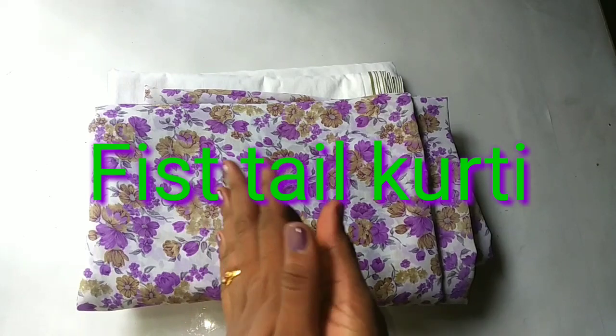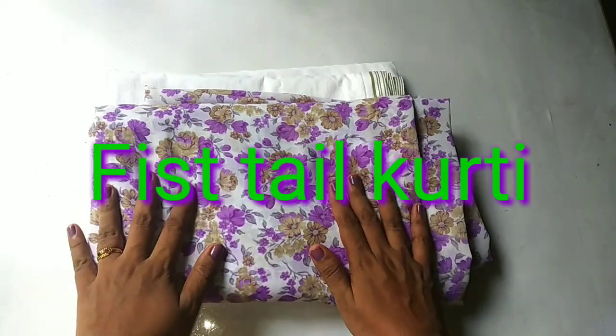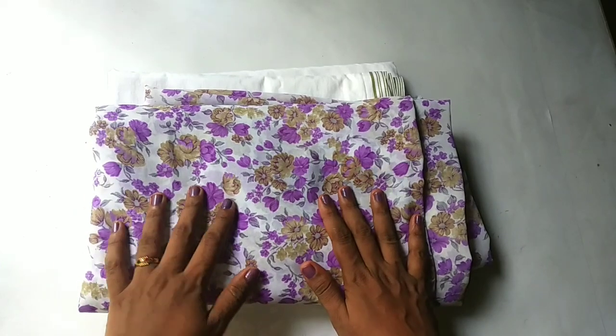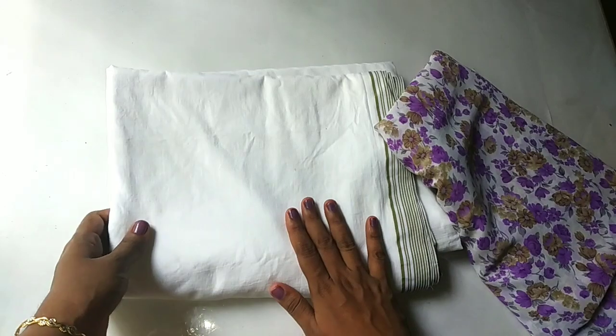Hi friends! So we are going to get a fish cut here. I am going to put a sari here — you can do that with the sari. We have put a lining here.